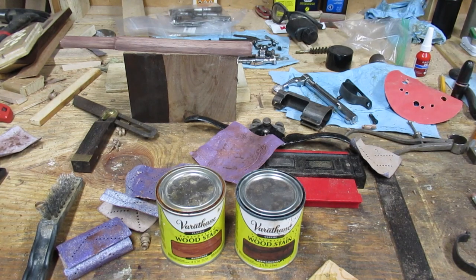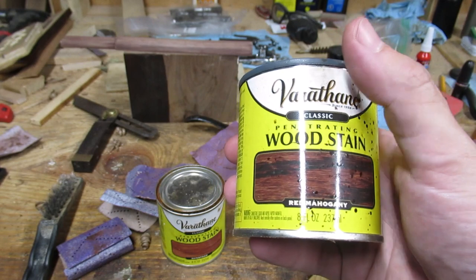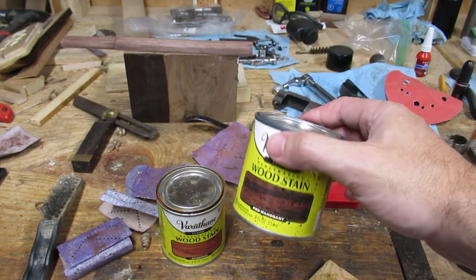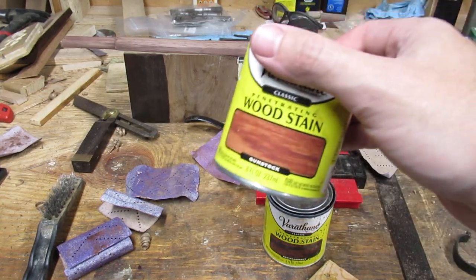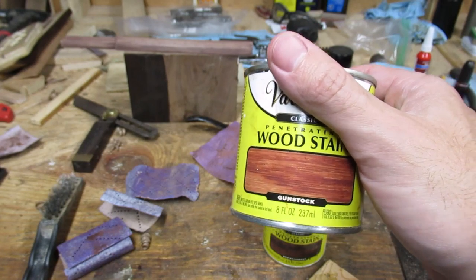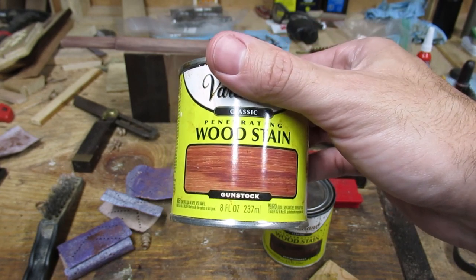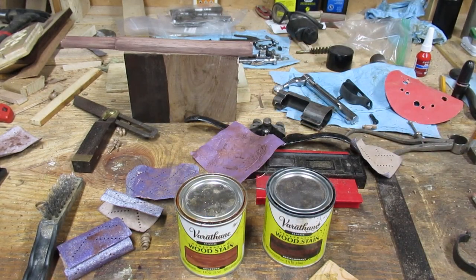I'm about to put the stain on the stock now. This is the red mahogany stain I was using to determine the high and low spots. I like this stain for a military stock because it has a little bit of red and it definitely darkens up walnut. Norwegian stocks in particular are really not all that dark, so I'm using this gun stock stain — a medium stain with a little hint of red — and I'm shooting for something like a medium brown.